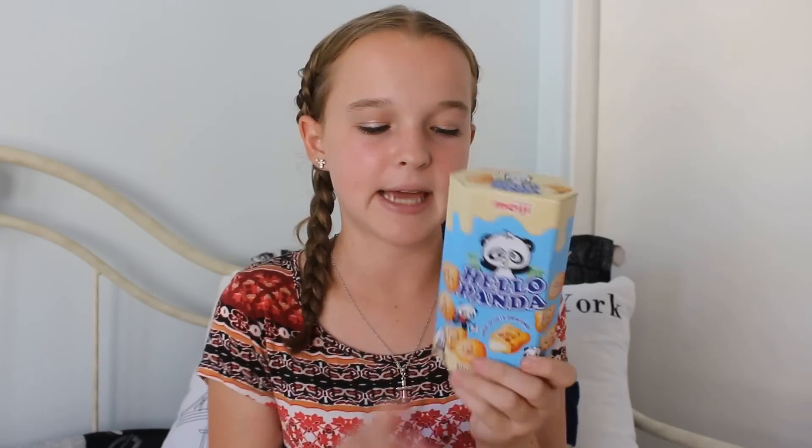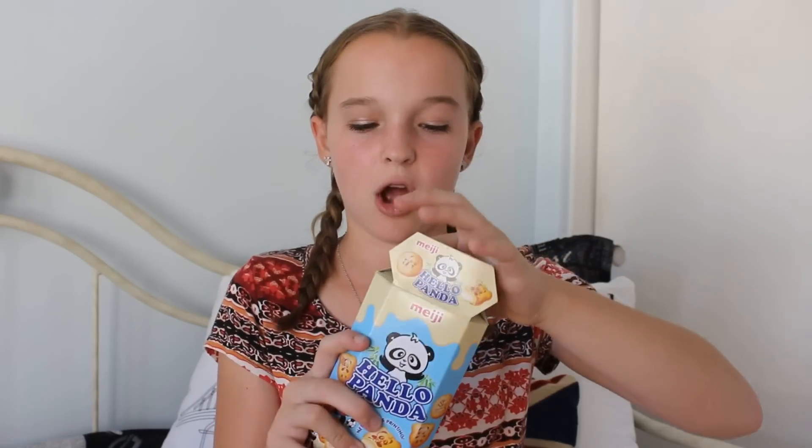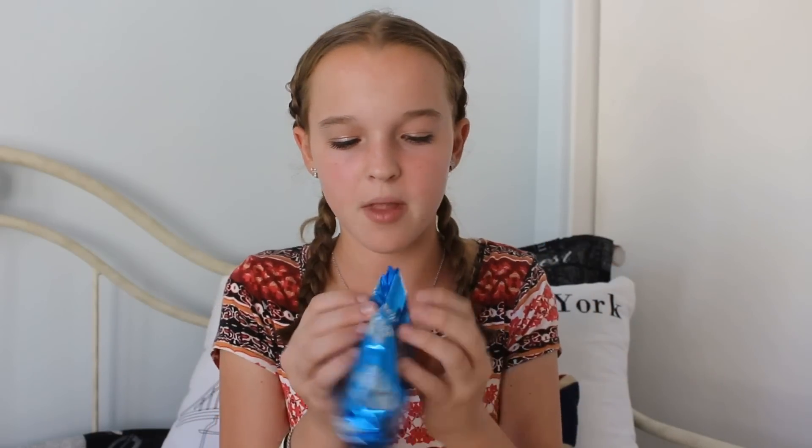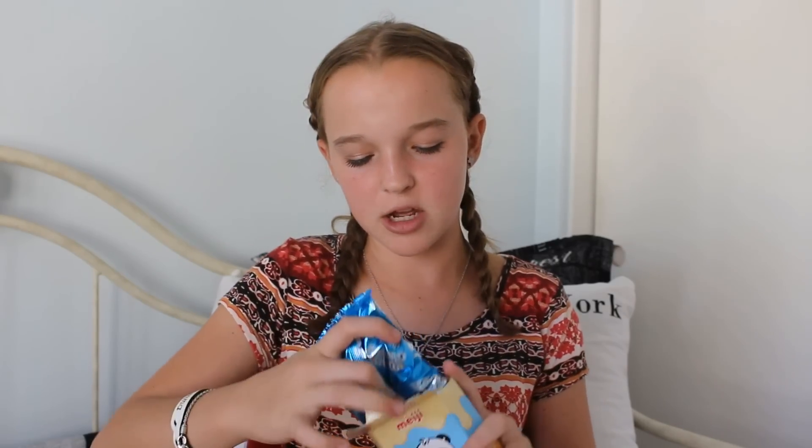Next thing are these Hello Panda biscuits — they're basically just cream-filled biscuits. You can get these at like the Dollar Bin at Target. These are pretty popular. These are the milk cream ones. I don't really like the chocolate ones because I'm not a huge fan of chocolate. I've already tried these before, but I'll show you what they look like. They have a little picture of a panda on them. Inside the cookie there is a really nice creamy filling.